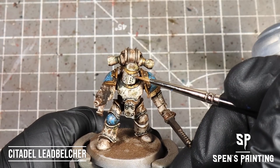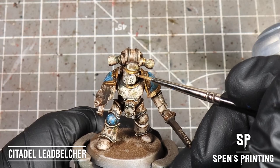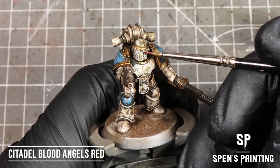For a simple way to do the eyes, I'm going to paint the sockets with Lead Belcher and then use Blood Angels Red Contrast Paint, just painted into the socket over the top.